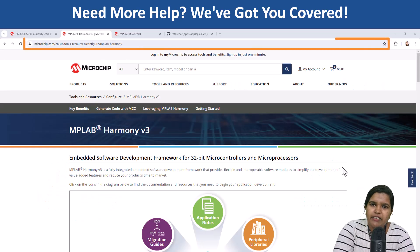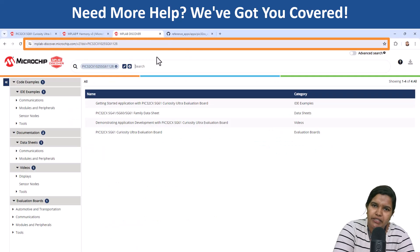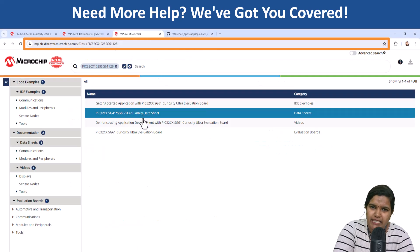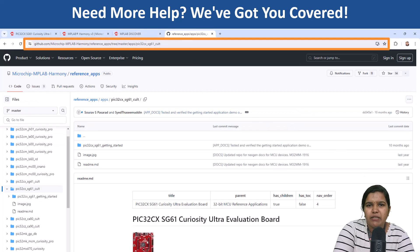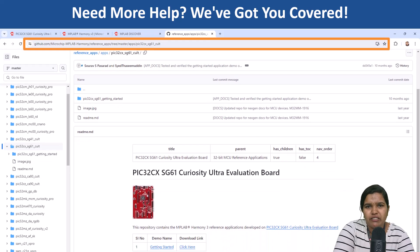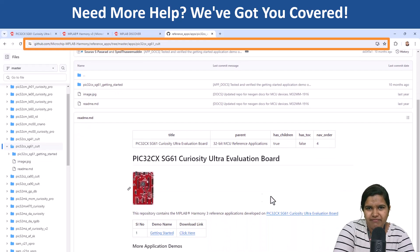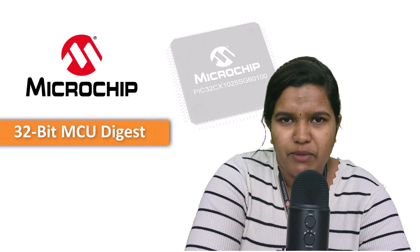Don't worry — we have a ton of resources including reference applications and tutorials to help you build amazing things. Head down to the description for links to get started with the PIC32CX-HG family and unlock the potential for your next project. Thanks for watching and stay tuned for more 32-bit MCU Digest.